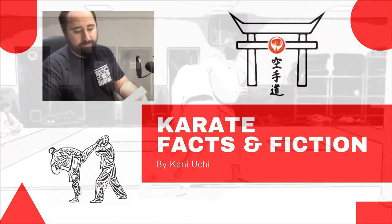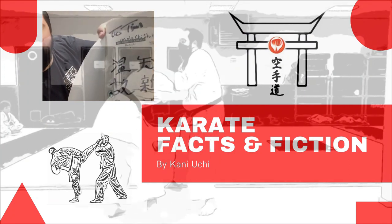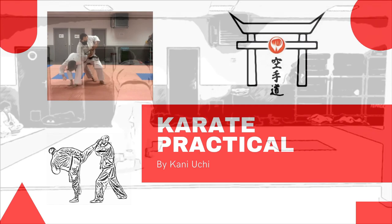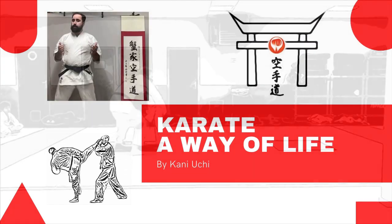Hello everyone, I'm Tim. Did you know Hikite is not for power generation? Many of you have learned to chamber your fist — to pull back your arm while punching with the opposite arm — for the purpose of power generation. This is, however, not the main use for Hikite.